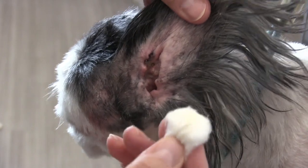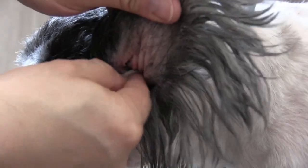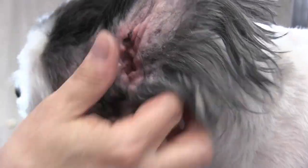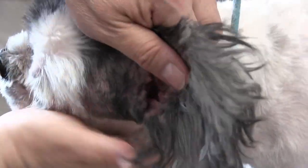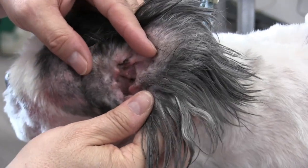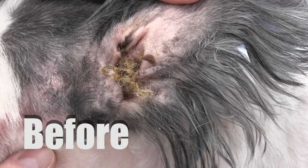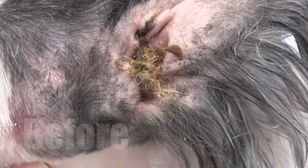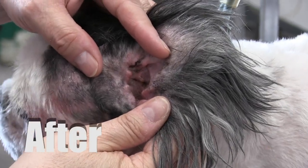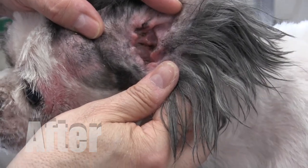After using the forceps to get the inner ear canal clean, I'm holding a cotton ball now and getting the upper ear canal and the outer ear clean. It's a little safer and a little bit more comfortable for the dog — the cotton ball is a little bit bigger, but I did have to use those forceps to get down into the inner ear canal. Despite all that wax buildup, I'm really not seeing an ear infection here. He just really needed a good ear cleaning. His ear didn't smell infected and it didn't look infected to me at all — it was just a lot of wax buildup. This is easily prevented by just maintaining.